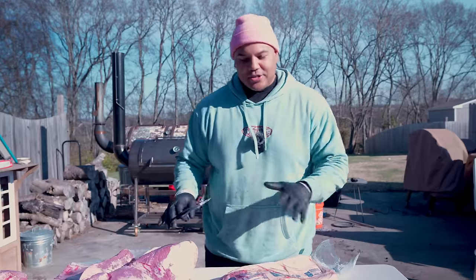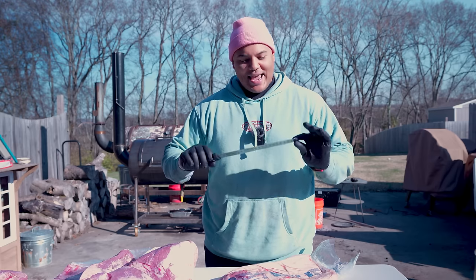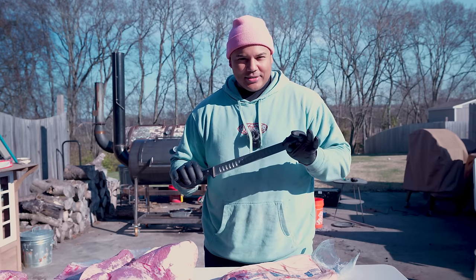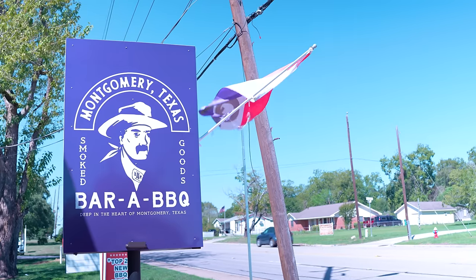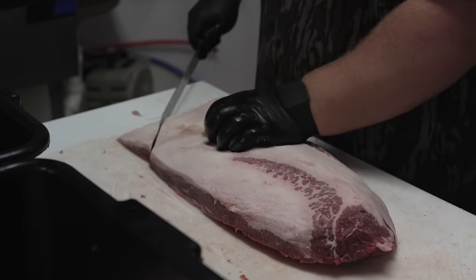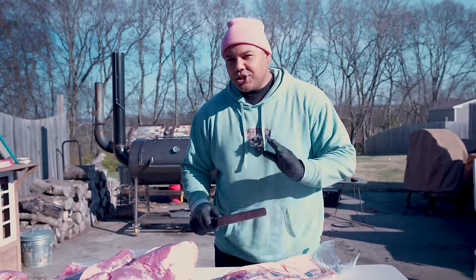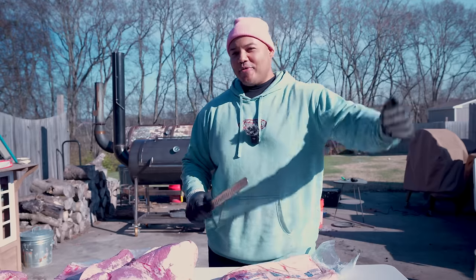I'm mixing it up here a little bit today. I usually use a six-inch boning knife when I'm trimming briskets, but today I'm using a 10-inch Gratin Slicer. That's because a couple months ago I went to Bar A Barbecue in Montgomery, Texas, and the owner Cooper was trimming briskets with one of these, and it just looked really cool. I wanted to try it out for myself, and I did shoot a barbecue story documentary over there.